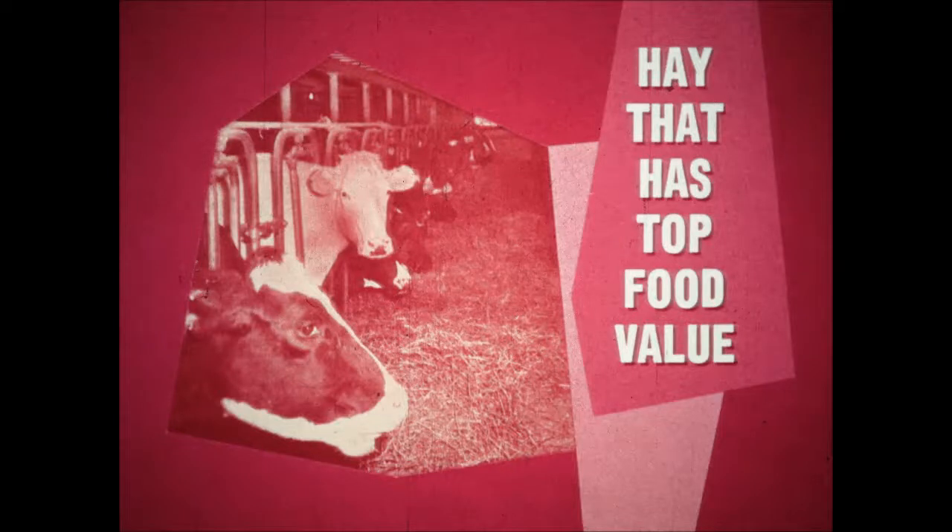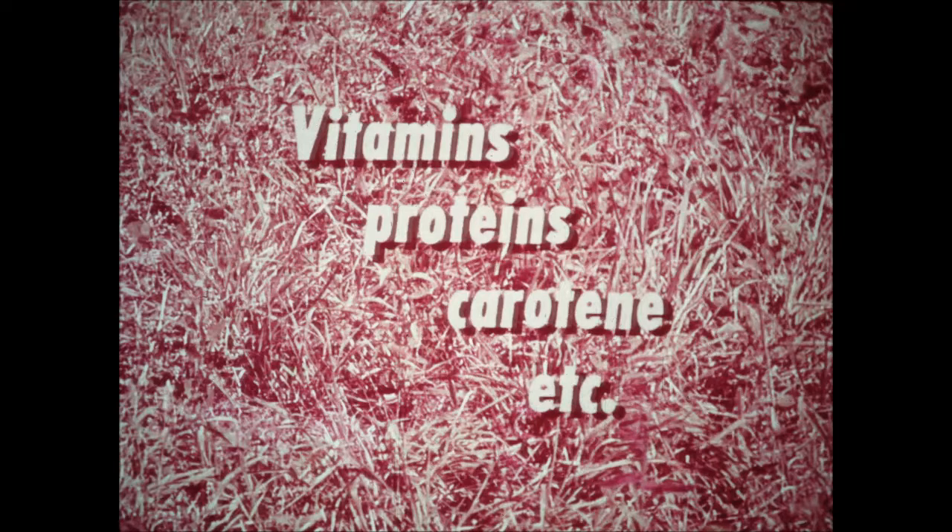This herd is eating hay that has top food value. The only supplement necessary is salt. It's not difficult to grow a hay crop with all the vitamins, proteins, and carotene to give it high food value.